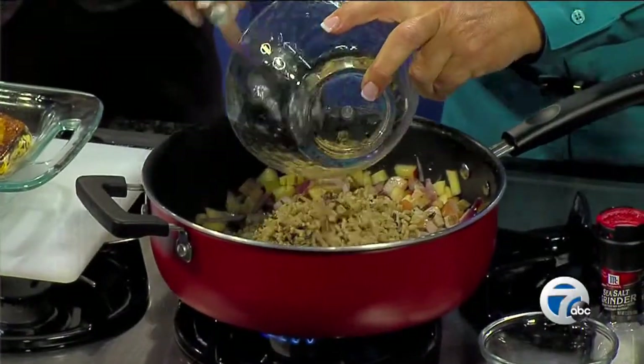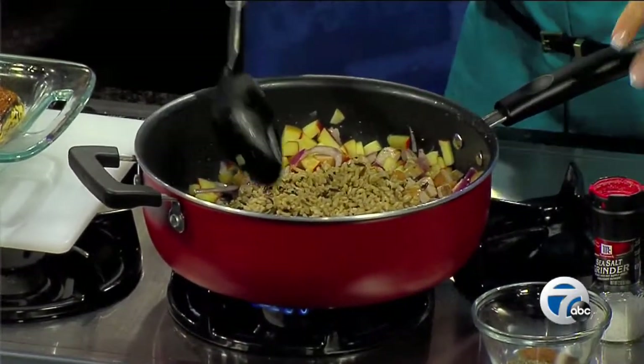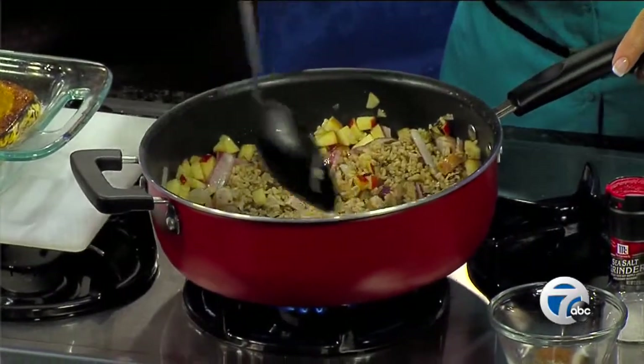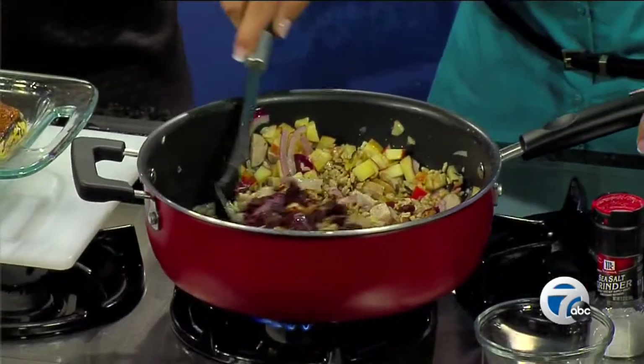And then about a cup, cup and a half of — I like this wild rice blend, but you could use a brown rice. You want a nice whole grain. Such a healthy dish — lots of fiber, very filling. So we'll add all that in there, mix it up good, and then I've got a quarter cup of dried cranberries and a couple tablespoons of chopped pecans.